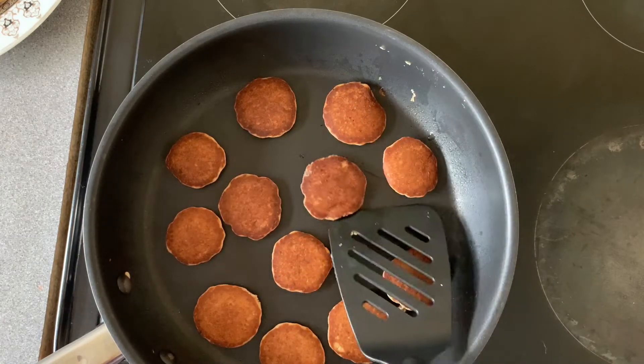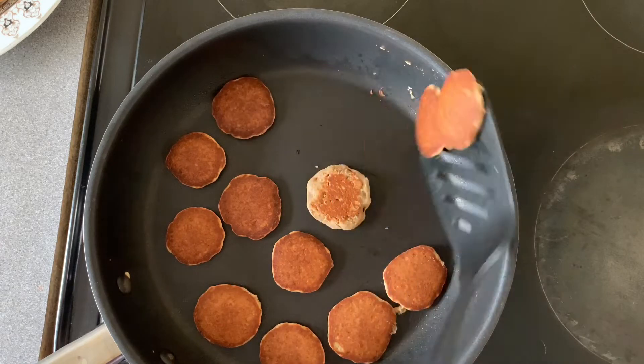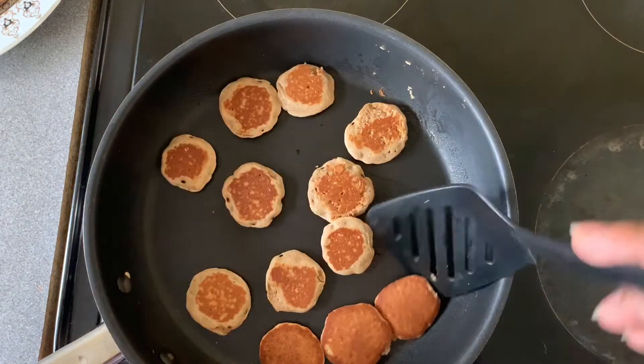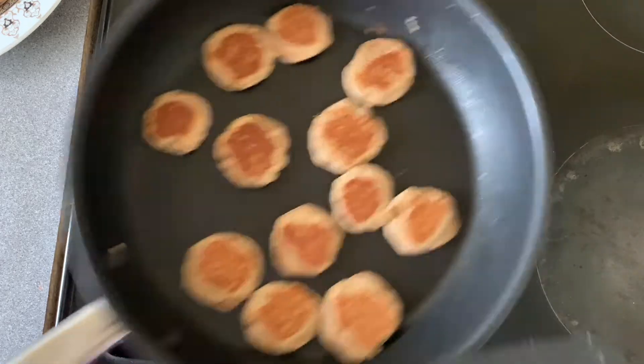With this recipe you don't have to use granola — you can also use oats, which are a great source of fiber. They're a weight-loss booster, they've got important vitamins and minerals, and they're gluten-free. We're cooking on medium heat, so they'll be cooked when they're brown on both sides.